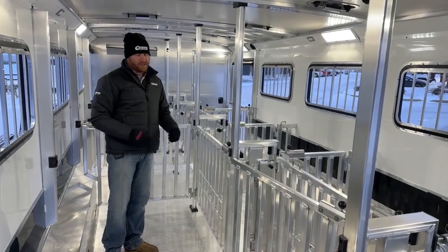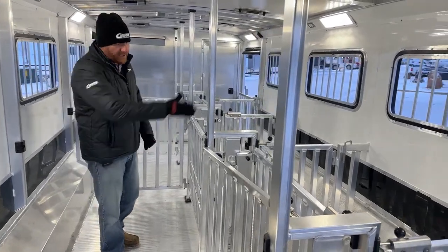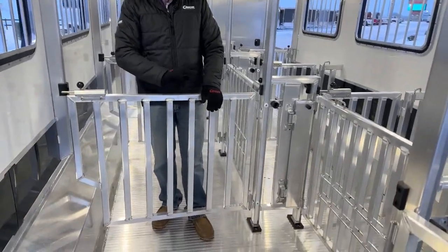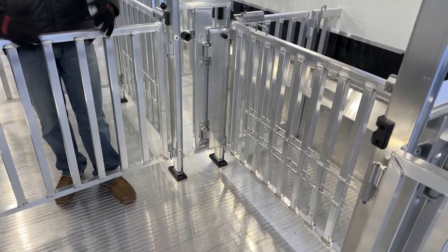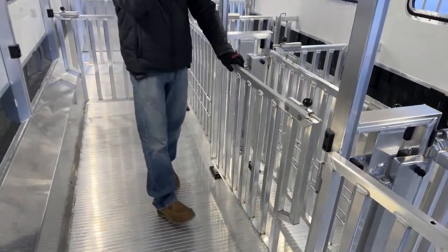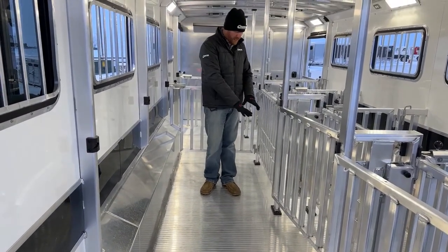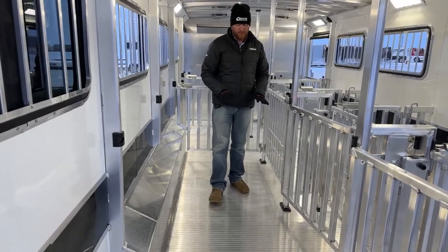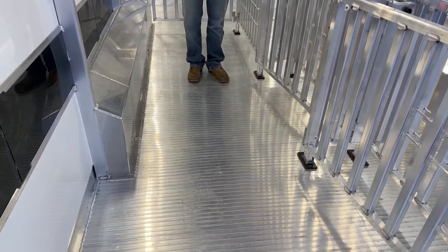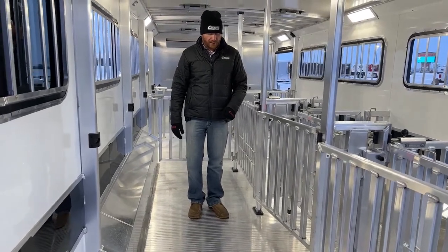Now we've got the flexibility to open these up or as hogs get a little bigger and you want more stall space — having that alleyway when showing is really nice. Also on these center gates, we did two feed rods: a low and a high, so as things get bigger we can move those up and down. We don't do rubber mats on these — hogs will root them up, and when you put mats in you've got to cut around all the posts. We either like to go with no mats or do a worm flooring — a permanent, impenetrable rubber mat that also works as insulation. If you wanted to add that to this trailer, that's something we could outsource and have done for you.